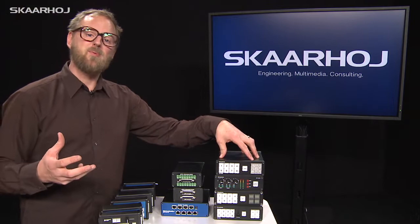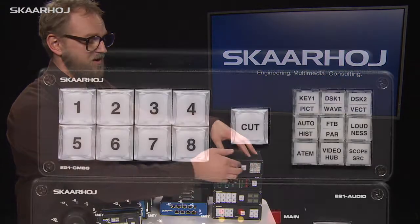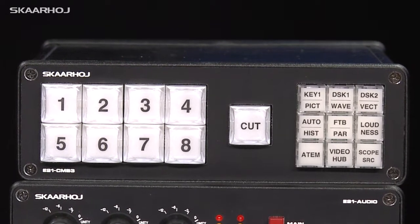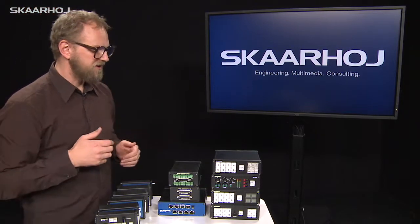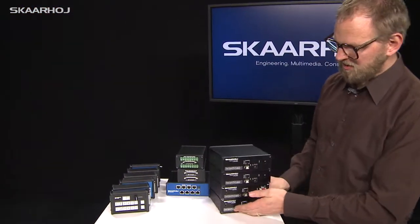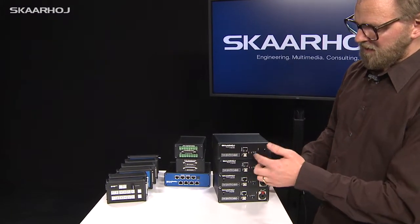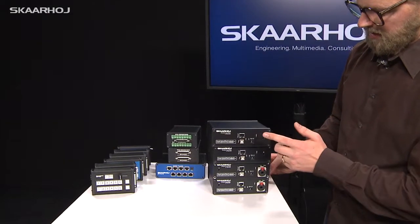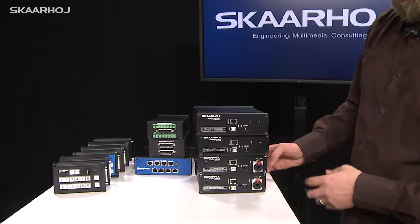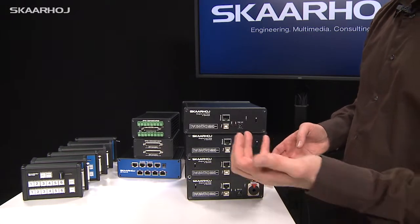This one is an example where we really tried to put a lot of buttons in here for various configuration purposes, while still using broadcast quality buttons for bus control. On the back side you typically have the Ethernet jack, power jack, reset buttons, Kensington lock hole, and in this case a few jacks for two-channel GPIO.